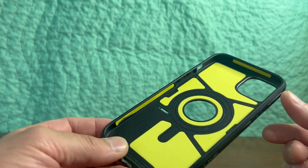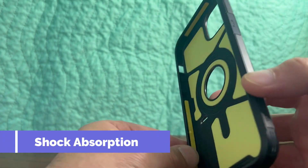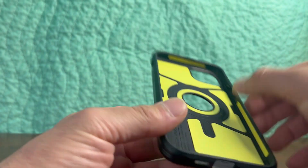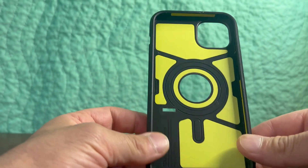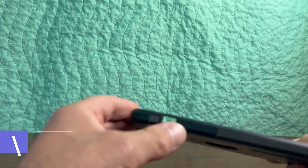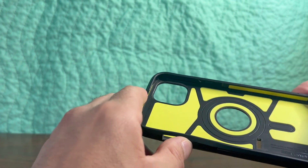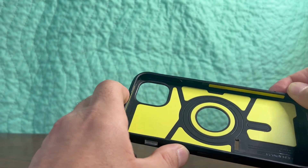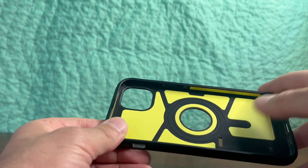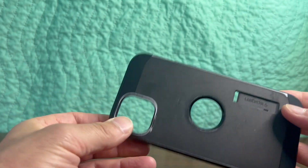It does offer extreme protection technology and provides shock absorption for protection. These strips here on the side are pretty soft — that's where the shock absorption comes in. It also has tactile buttons for easy pressing, and you can see them here when you press. The feel when I use the volume up and down on my phone gives pretty immediate feedback, which I like. It also has air cushion technology and a lot of shock absorption.